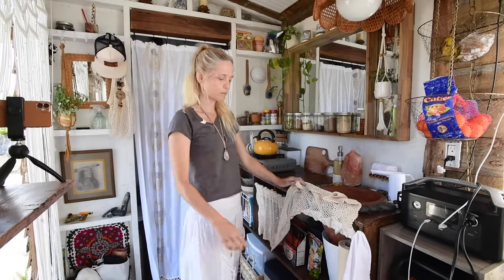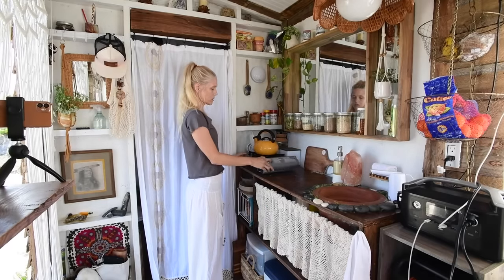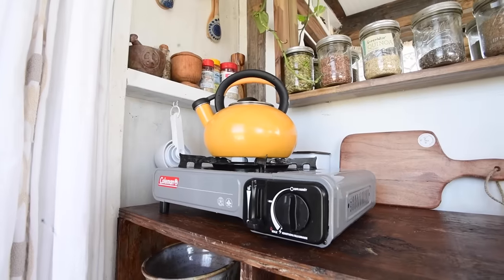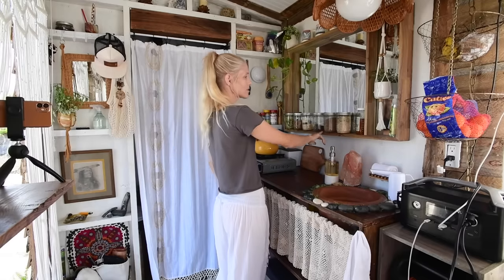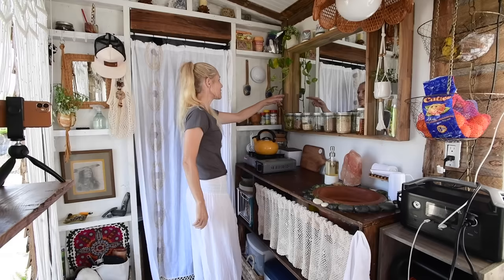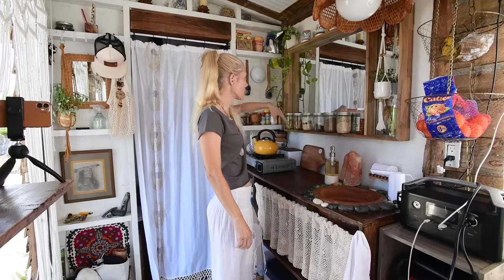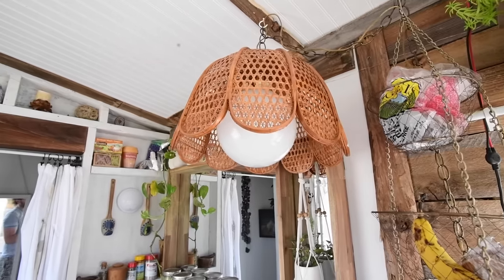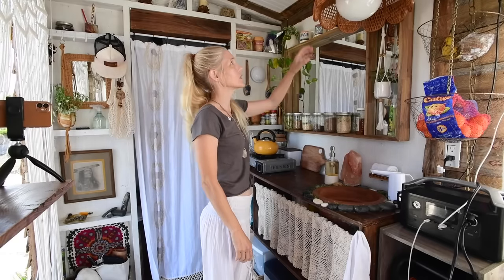Over here I have this Coleman one-burner cooktop stove — this is what I cook on. This is my little tea kettle for making teas in the morning. I got this acacia wood mirror from Bell's Outlet — usually I get everything from thrift stores, but I went there and got this. I turned it into a really cool shelf, and I wanted a mirror here to make the space feel more open. When you're standing here cooking, you can see outside. This is a mid-century hanging lamp — I got it at a yard sale or thrift store. I love mid-century and bohemian stuff.